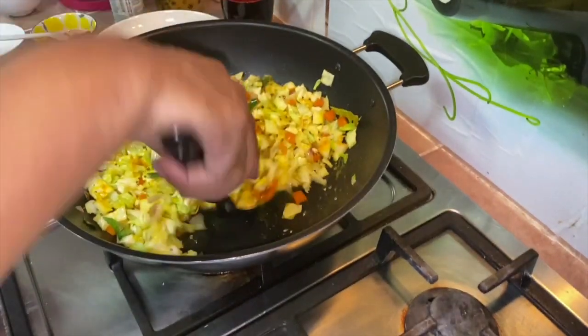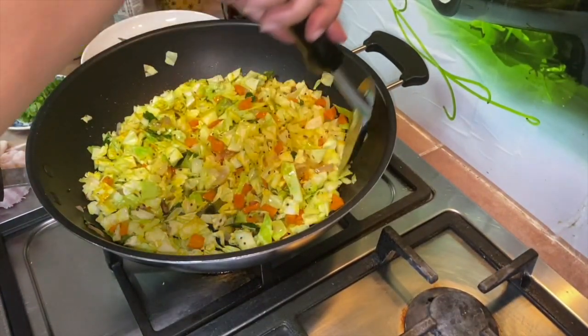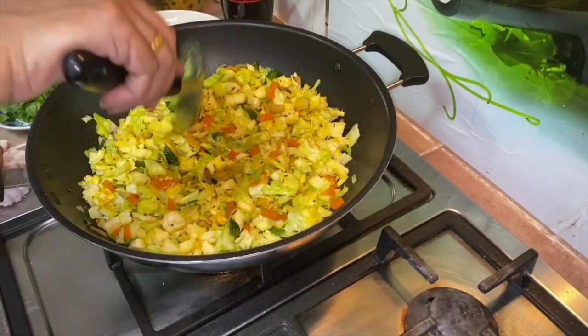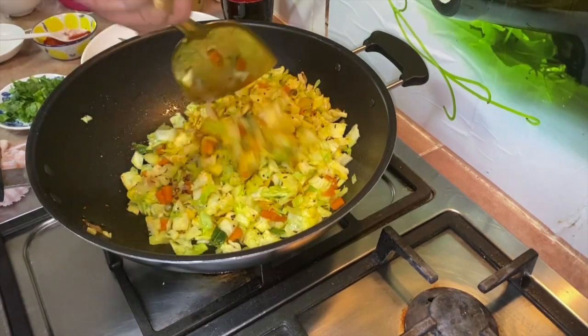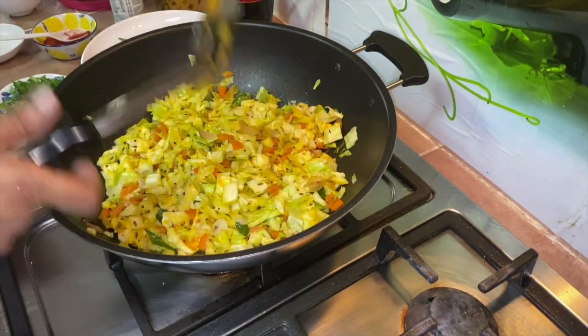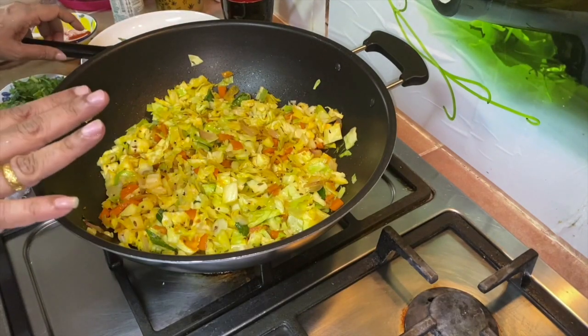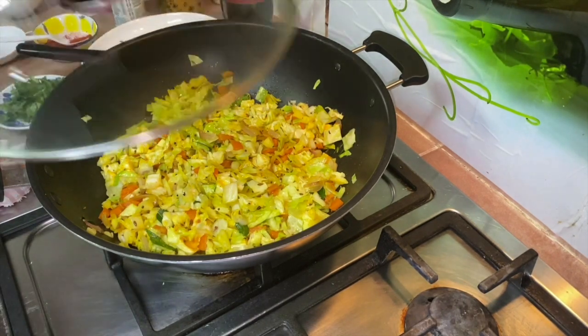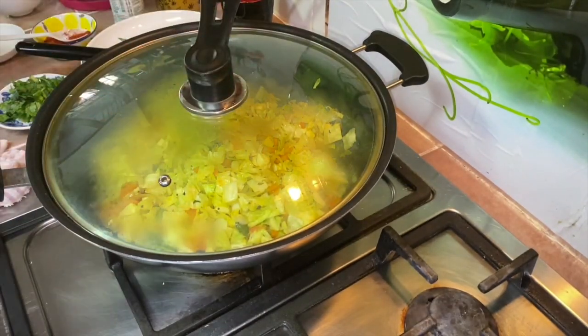Depending on the amount of cabbage you're using, add just a little bit of water — here it's about four to five tablespoons. Now allow the cabbage to get cooked and you may keep it covered. It'll probably take about four minutes.